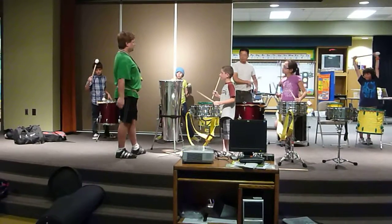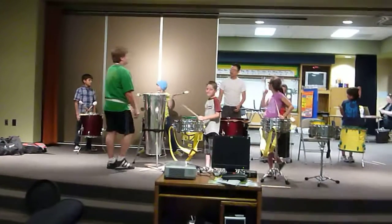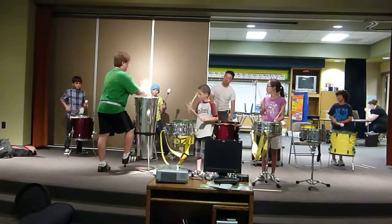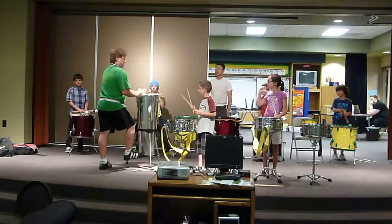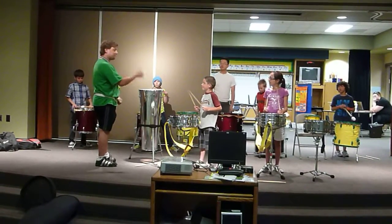You guys ready for the next part? Yes. Sure. No. Okay, one more time. One, two, here we go. And now I'm going to go. That's it. Perfect.